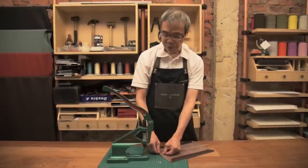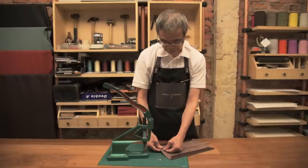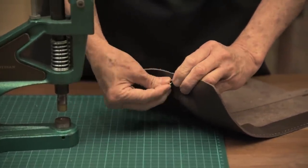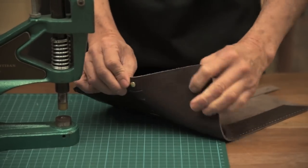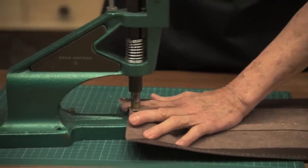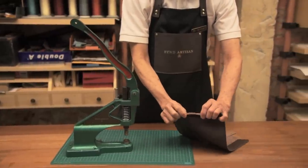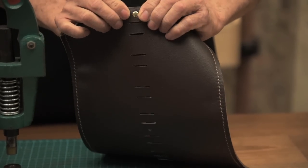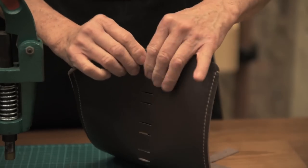Now we are going to use the reverting machine to revert the pen holder. This is the way how we do it. Then the reverting is completed — this is the revert of the strip to the cover.